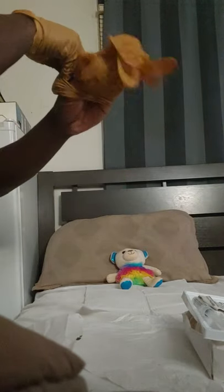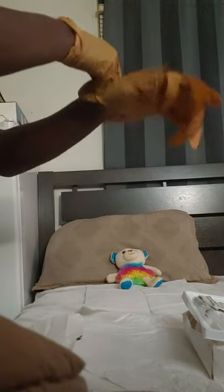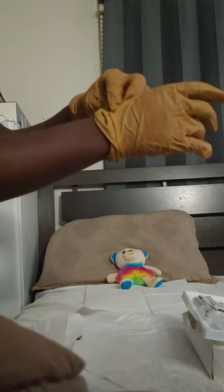Slap my hand in. Fix all the flaps. Since my hand is sterile, I can fix my glove by going inside.